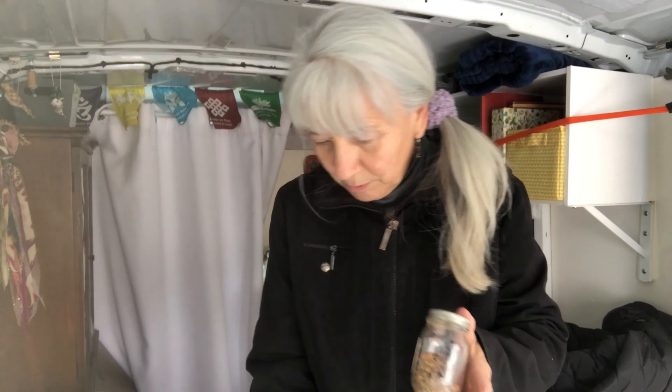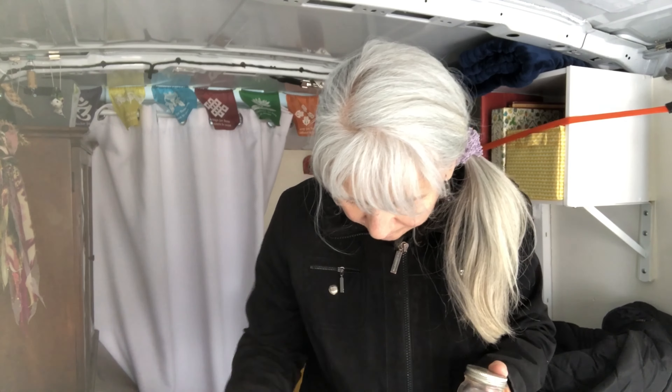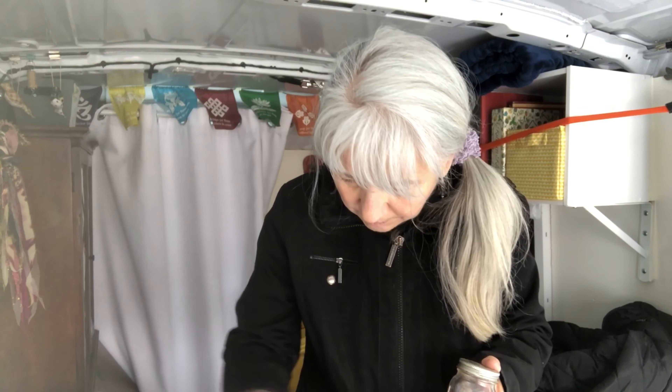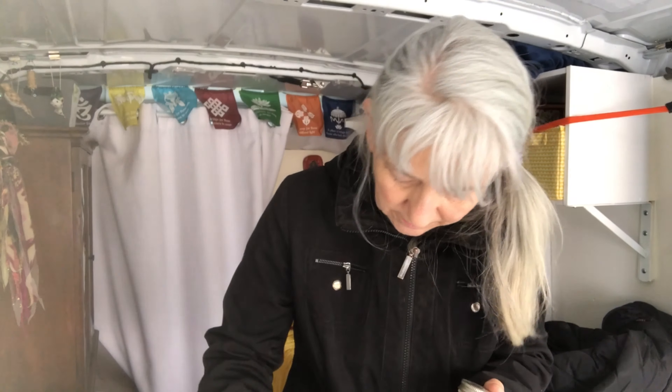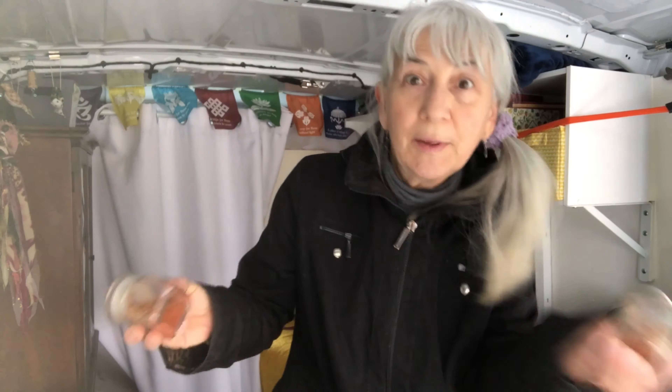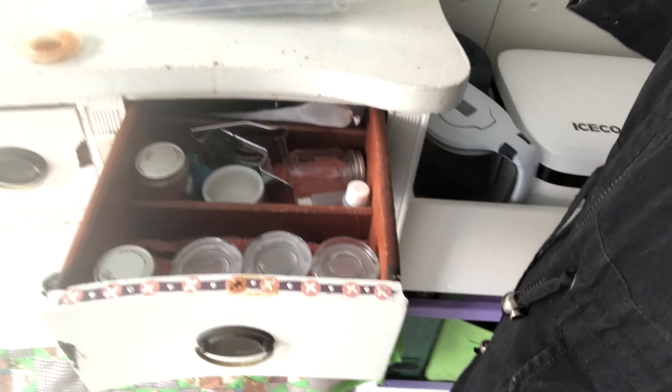This one is Cajun spice. And then I have this one, which is jerk seasoning - for jerk chicken, jerk shrimp, you know. So I've got both of those in there. They go in this drawer right here - a little spice, easy at hand.